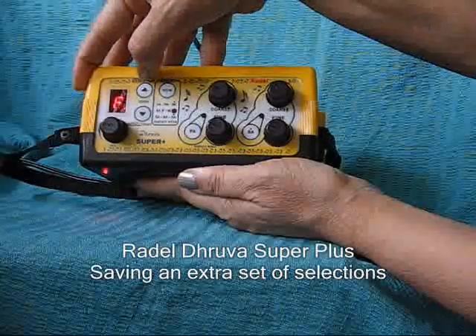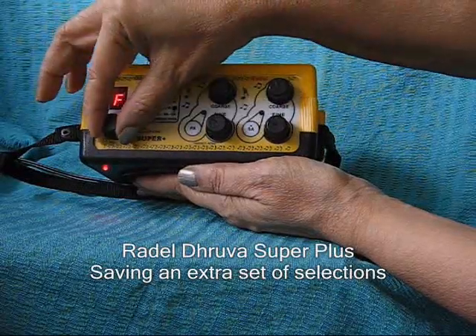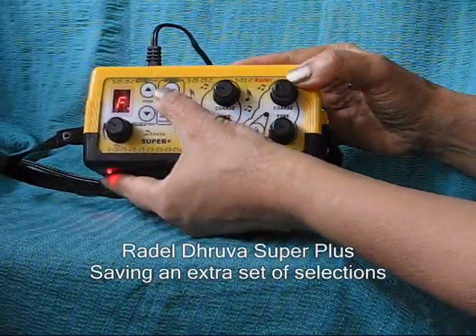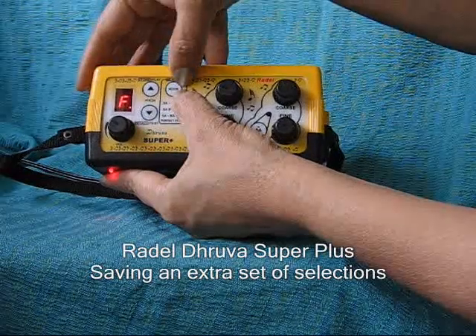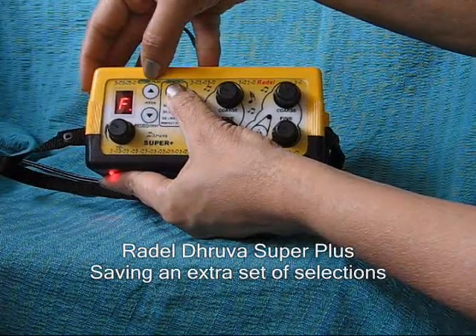Select another pitch. Keeping the mode button pressed — this is the memory button.